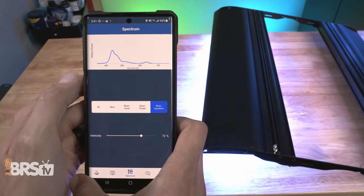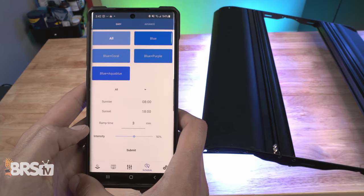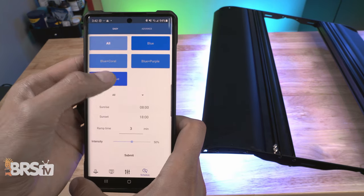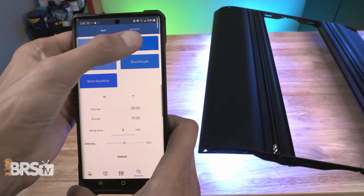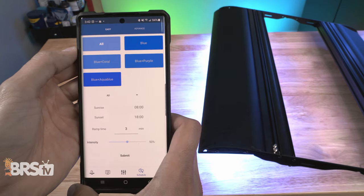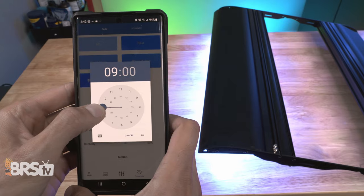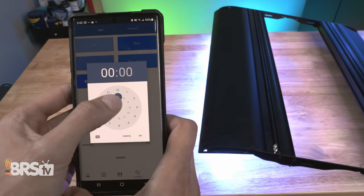Once you've got a solid idea of what spectrum and intensity you want, you can now click on the schedule icon at the bottom of the app. It defaults to easy setup, which is what most reefers are going to use. Pick one of the five bulb combinations listed at the top by clicking on it, or you can pick it out from the dropdown menu just below. Next, select your start time and enter it under sunrise, then end time under sunset.